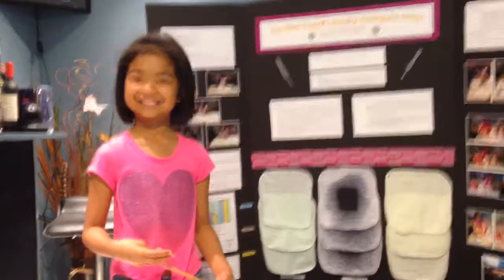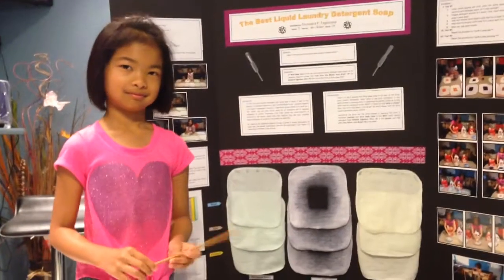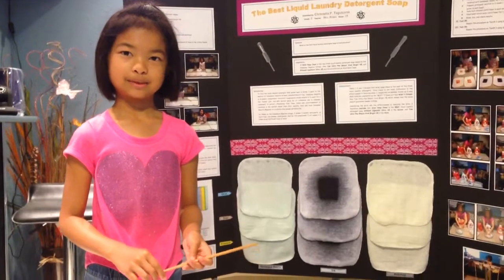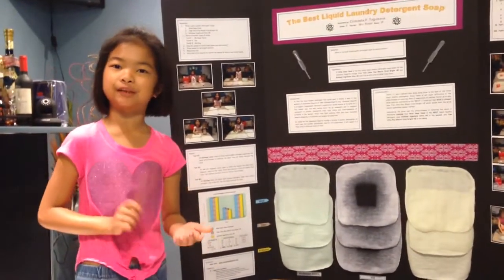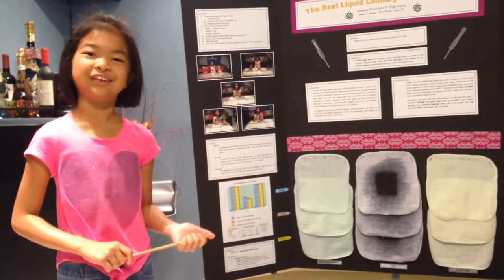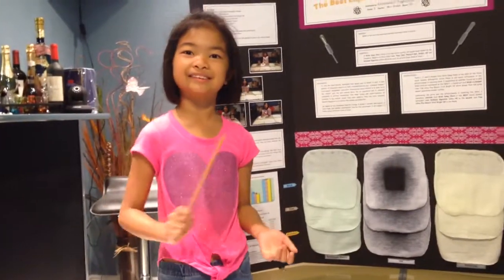Question from audience: The results — I don't see any difference, so why did you choose Whisk? Answer: I chose Whisk because Whisk is cheaper than Tide Ultra Plus Bleach Bright HE and Kirkland Signature Ultra HE, meaning that price doesn't guarantee cleaner clothes.